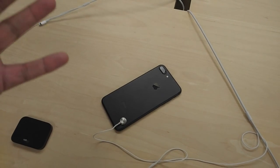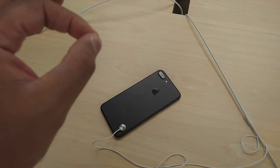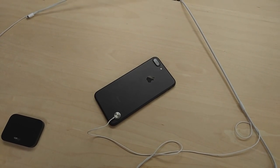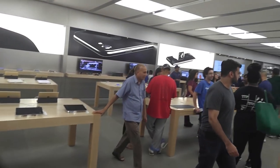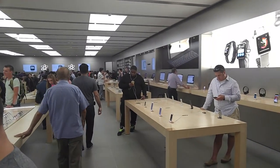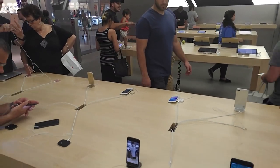So pretty much for that, we'll see you in the next one. There's only one jet black in this whole store, so that's what everybody is grabbing. It's buzzing. People are all around, and everybody's excited about these phones. So pretty much for that, we'll see you in the next one.